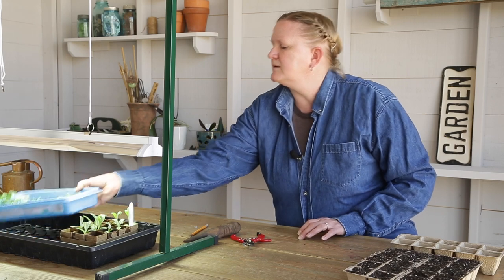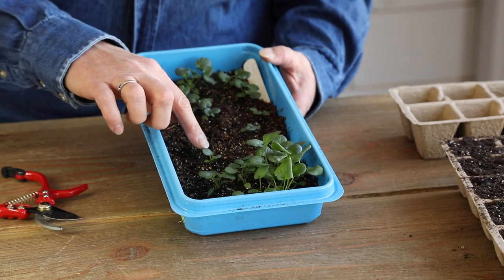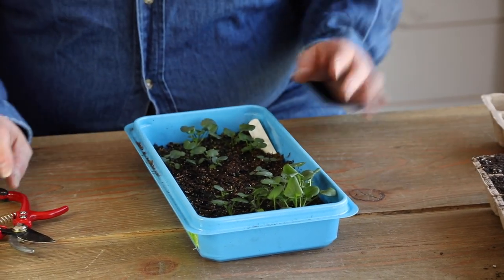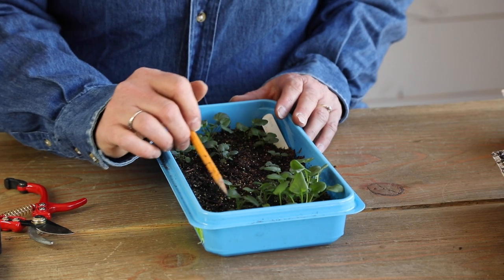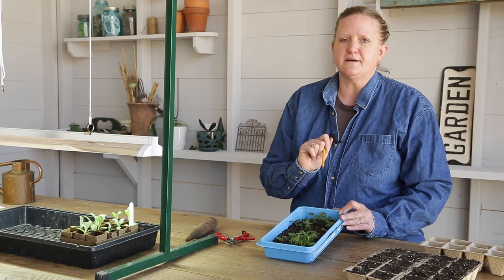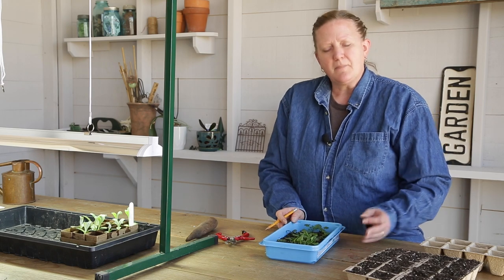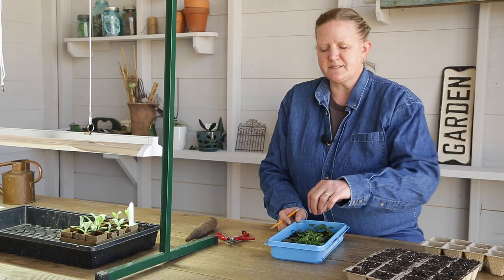I've planted some pansies here in a group flat. It's best to transplant them as soon as they get that second set of leaves. These have gotten a little bit further along than I usually like, but that's okay — they've got a couple of extra leaves, so they're nice healthy plants. I did lose a few; the flat got a little too dry over the weekend when I didn't check the water often enough, so this little section got dry and lost a few seedlings. I like to use a group flat when planting really tiny seeds because you can just sprinkle them all the way around.